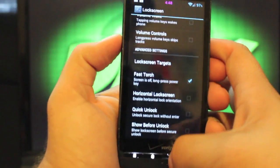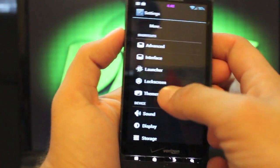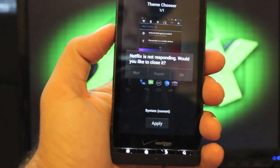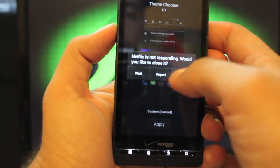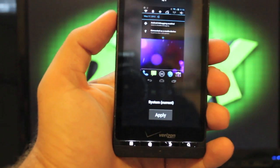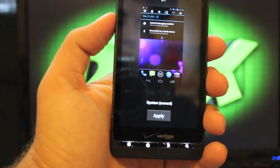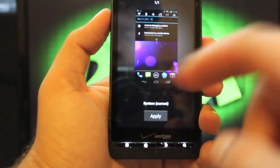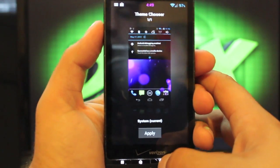Lots of features here, guys. It even has the theme manager, so you can download any CM9 or AOKP theme from the Play Store and apply it here in the theme chooser on the fly, which is really cool.